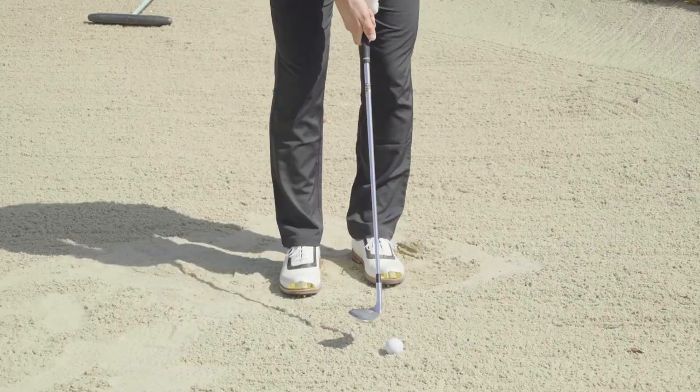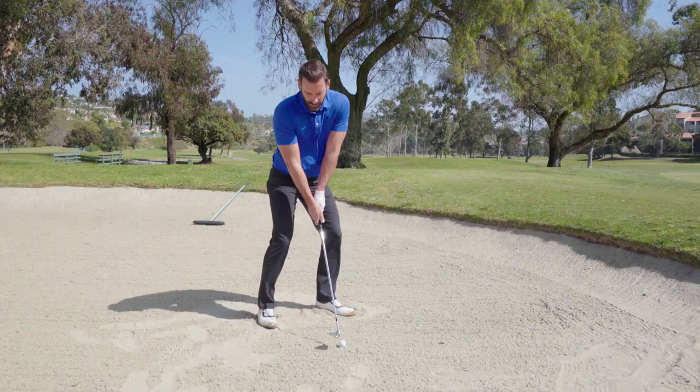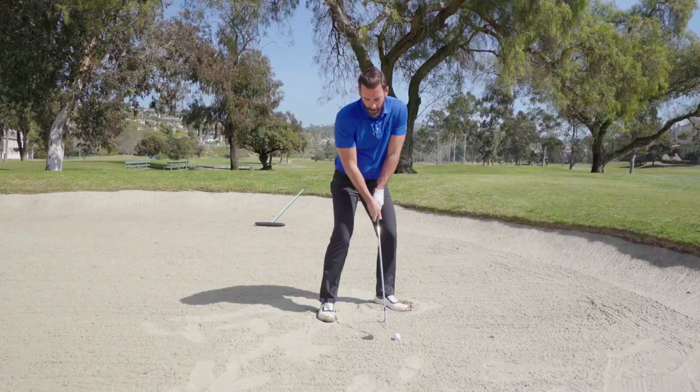From there, we're going to aim towards the target. The club face will look like it's pointed to the right of the target, so we're going to keep walking our body to the left. We want a nice wide stance, and we're walking our body to the left until the club face is pointed at the hole. From there, we're going to set our weight a little bit left, about 60%.